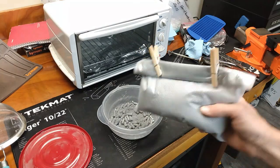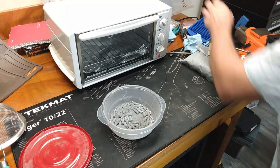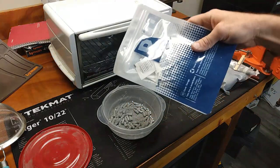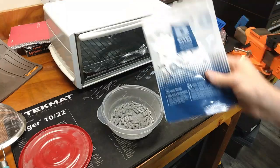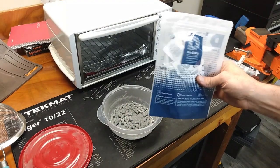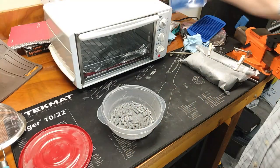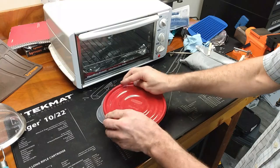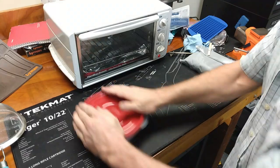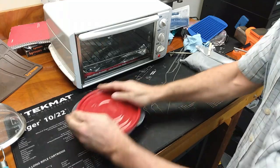Now we're closed off and sealed up real good. Humidity is definitely a thing here in Georgia. I didn't hear anyone recommend getting little oxygen absorbent pads, but it seemed like a good idea. When we're all done I'm probably going to take about three of these and chunk them in that bag.